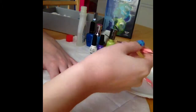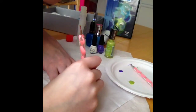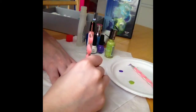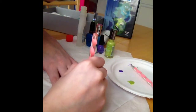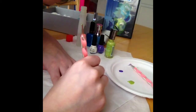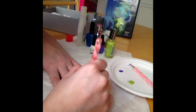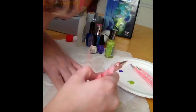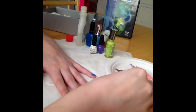I am taking Sally Hansen's green nail polish in Green with Envy and applying a green circle to my nail for Mike's head. Then I am taking the same color and applying two spikes to the top of his head.